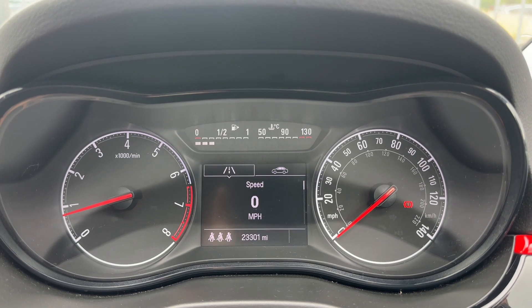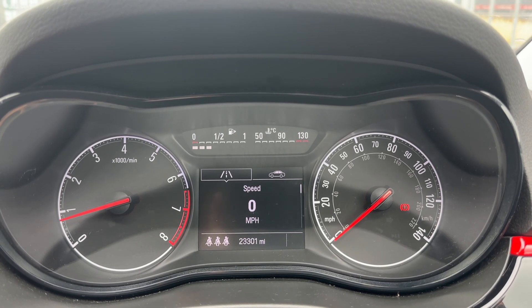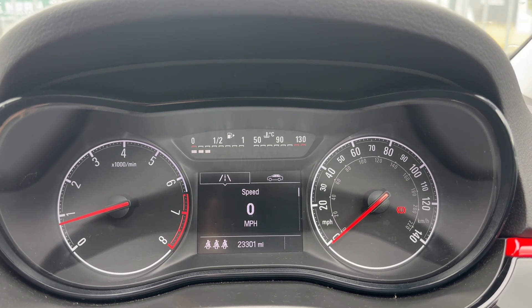Starting with the dials: on the left hand side we have the rev counter, on the right hand side the speedometer. In the middle at the top we have the fuel gauge and coolant temperature gauge, and beneath that the main trip computer, which includes the total miles for this car — they are 23,301.